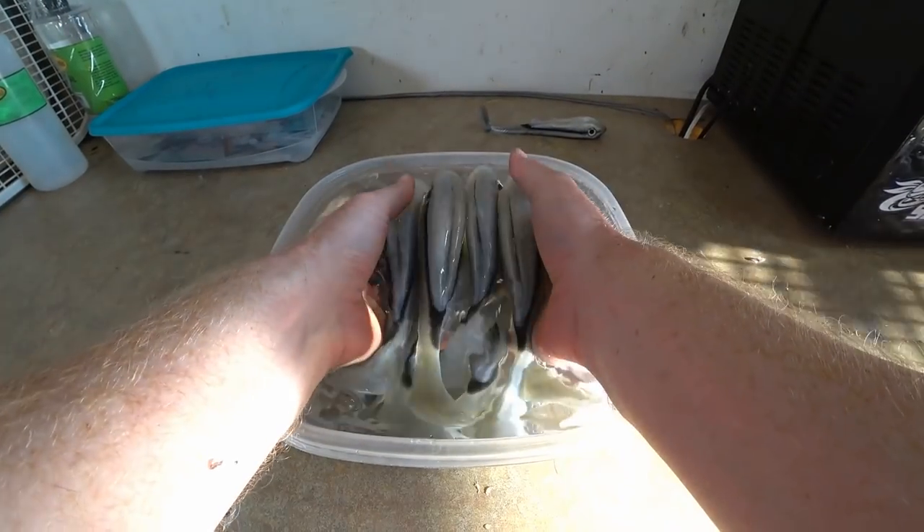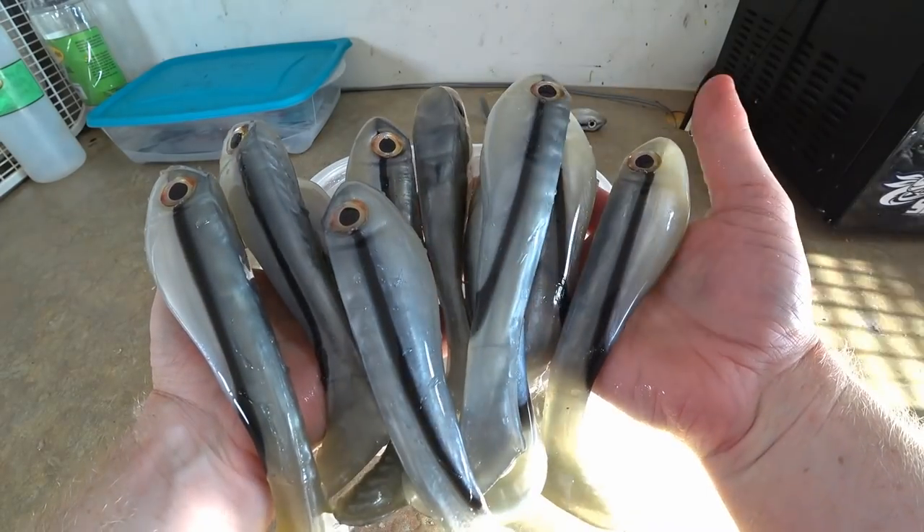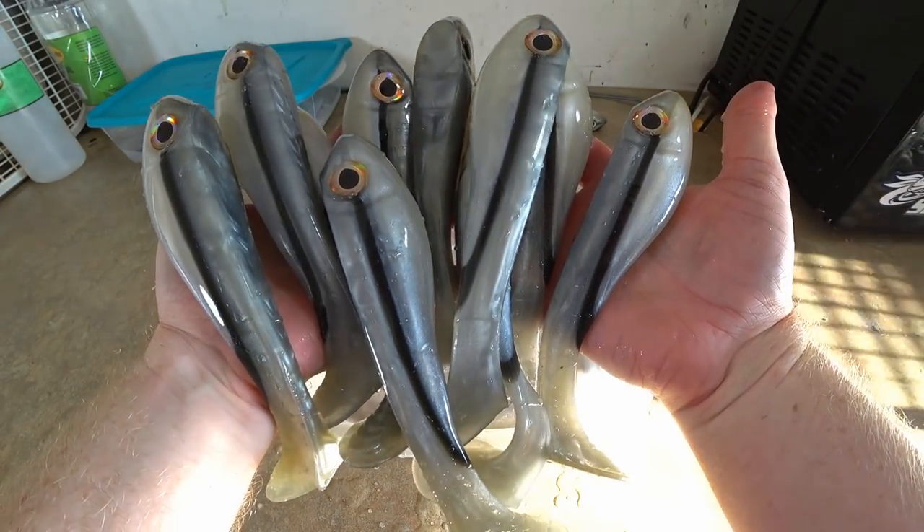I know the lighting looks a little funky with the sun coming in, but there you go — pretty awesome.